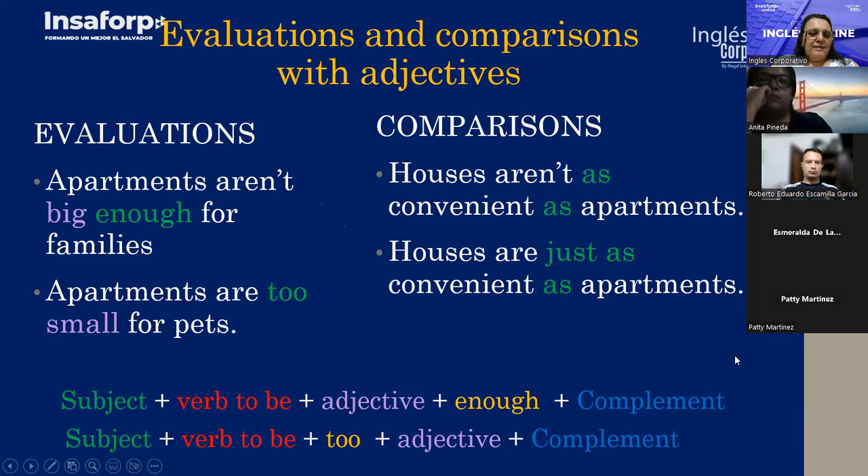So here is the formula: subject — 'apartments' — verb to be — 'aren't' — adjective — 'big enough' — complement — 'for families.' And: subject — verb to be — 'too' — adjective — complement. In this case: 'apartments are too small for pets.'